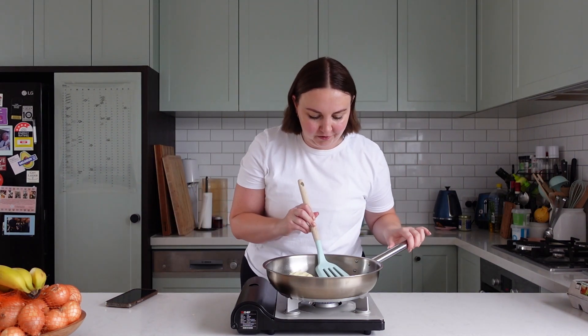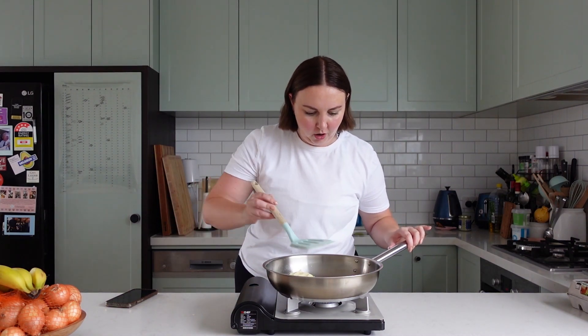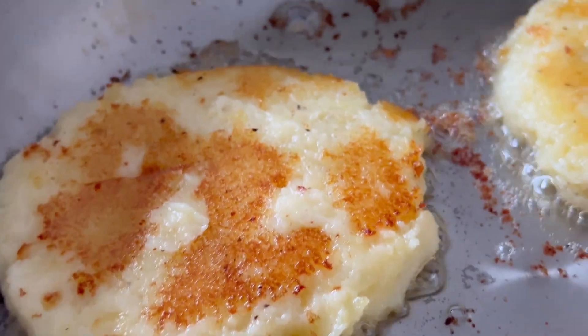That actually looks so good. My camera's about to die, so let's quickly try and flip these. These look so good.